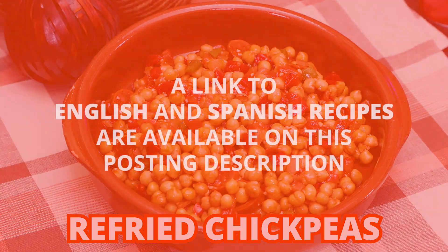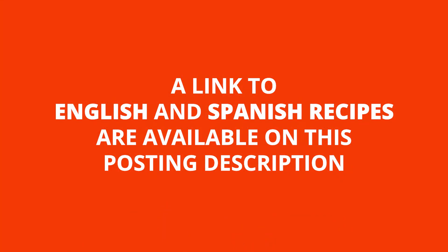Today we're going to be cooking refried sheep peas. Whoa!